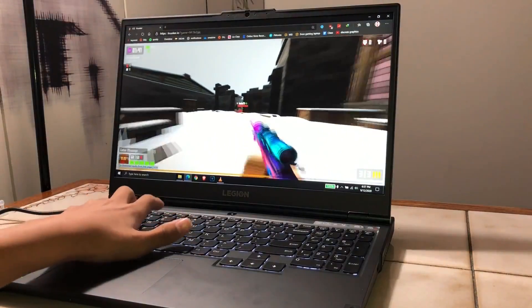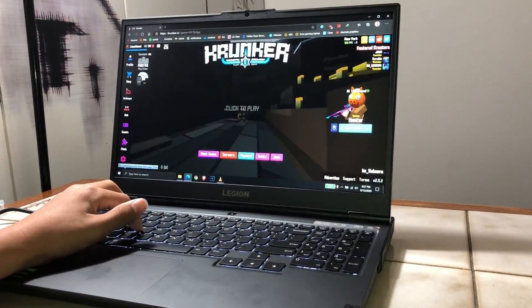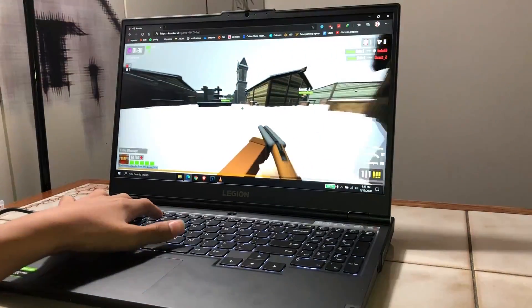All the settings we are covering in this video are confirmed to work with the Lenovo Legion 5 as far as my testing goes. I haven't tested these settings with the Lenovo Legion 7, so I can't guarantee if they will work for that, but you can definitely stick around and take some notes if you'd like.